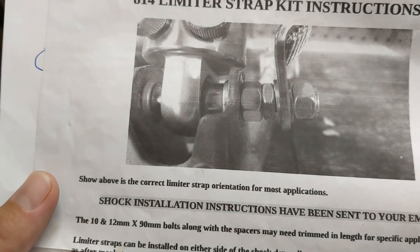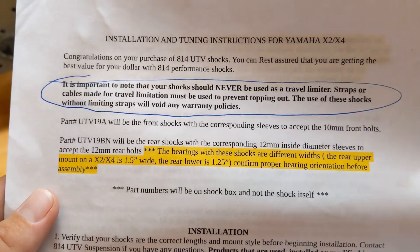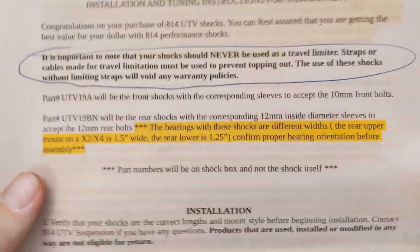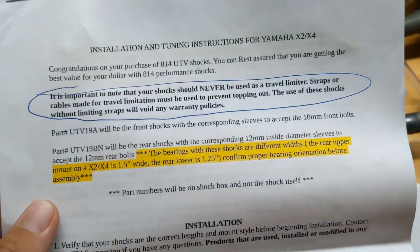Also, the way these limiting straps are mounted is just really lazy and sloppy looking. It says right here that you do need the limiting straps because they'll damage the shock without them. So it's not about the axles — you need the limiting straps because these shocks are weak. I know some truck shocks, like the remote reservoir shocks on my solid axle 4Runner, need limiting straps because trucks are heavy. But side-by-sides and ATVs should be able to limit down travel with the shock itself — like my Fox shocks on my Can-Am or my Elkas on my Honda. You don't need limiting straps on ATVs and side-by-sides.